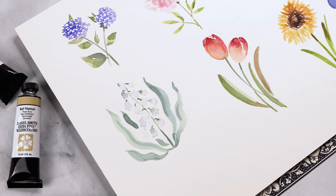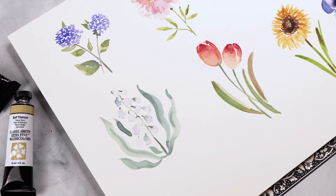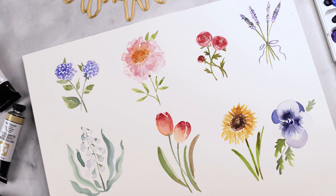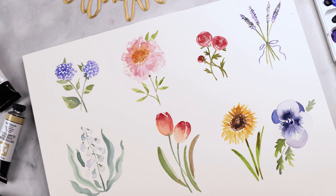Let's add our finishing touches and we are done. Congratulations — we have just painted eight watercolor flowers! I hope you enjoyed this video and learned something new. If you have any questions leave them in the comments below, and if you have any video requests please let me know. Thank you so much for watching and I'll see you next time.